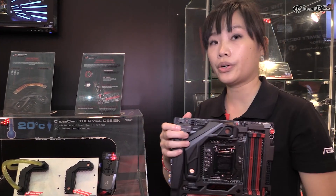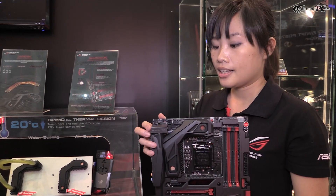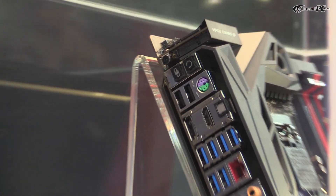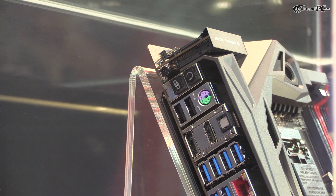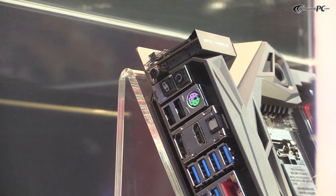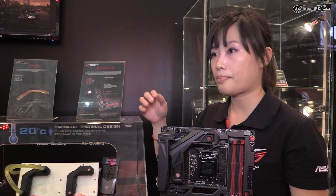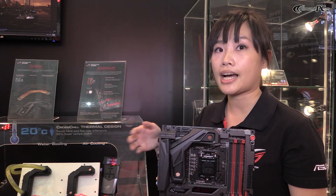Today I would also like to show you the MPCI Combo 3. The MPCI Combo 3 is a two-sided design — one side for Wi-Fi and the other side you can insert an M.2 SSD device. The bandwidth is PCIe x2.